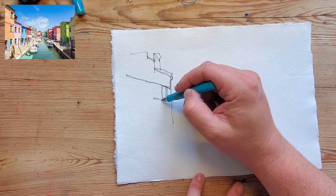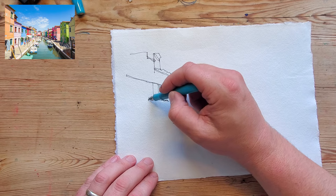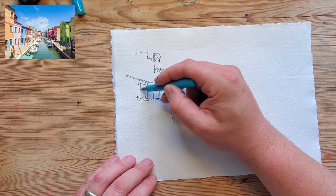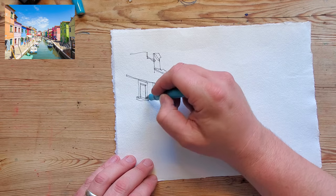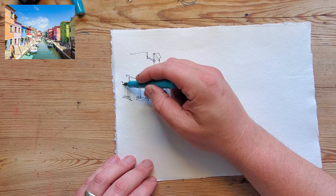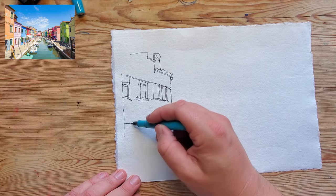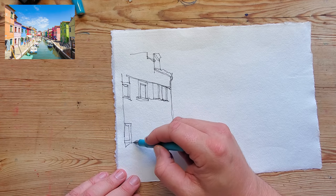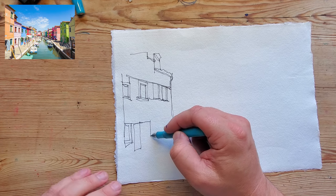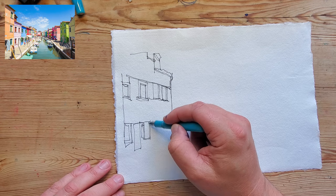One of the lovely things about continuous line drawing is I would encourage you not to worry about mistakes. There's no such thing as mistakes — there are just happy accidents, as Bob Ross would say. The whole point of this exercise is to free yourself up from worrying about what you should or shouldn't do. So I'm putting in some windows — these have got little shutters on them, presumably for privacy from prying tourists.